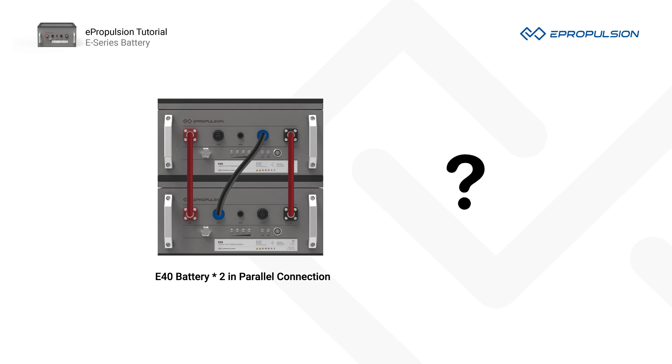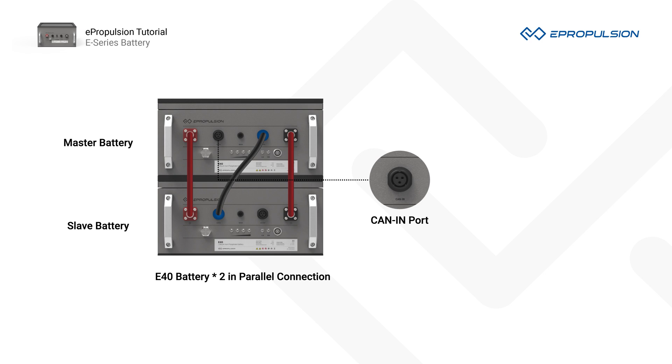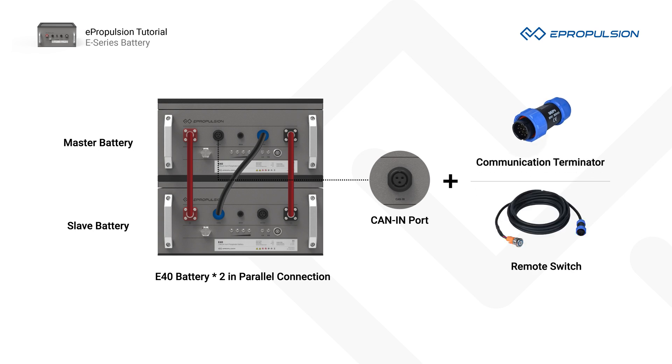So how do you tell which one is the master battery? Just find the battery with the CAN-IN port available — that's the master battery. Once you locate the master battery, you can connect the communication terminator or the remote switch to it.